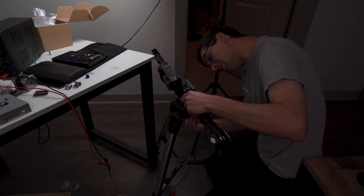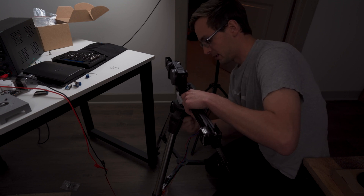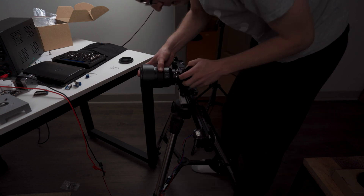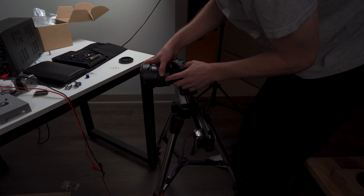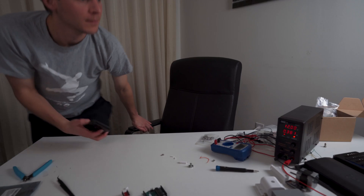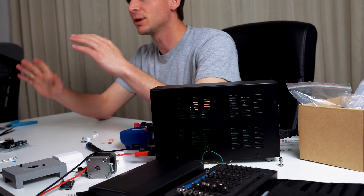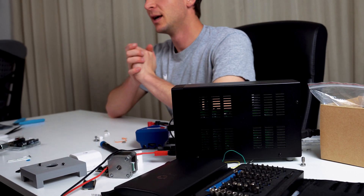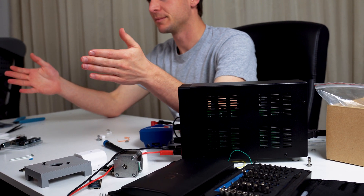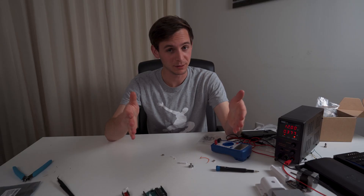The last thing is to just screw this into here. Alright, we have finished the camera slider and I am so glad this project is done. It was a headache, but it was a good one. I have a working slider. Until next time — get out there, learn, build, and have fun.